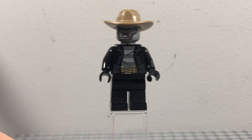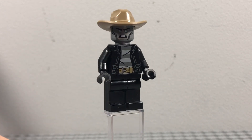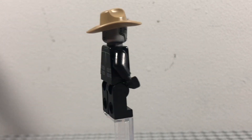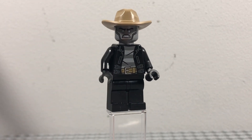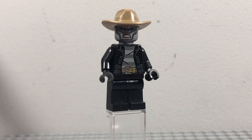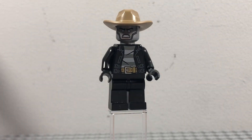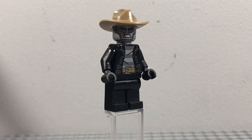Obviously Zane doesn't go into Prime Empire — it's when Zane and Pixal are trying to find Milton Dyer, and Zane turns into a detective for some reason. It's a bit of a strange story, but I think it's quite funny. The legs and torso are just from a regular LEGO City criminal.